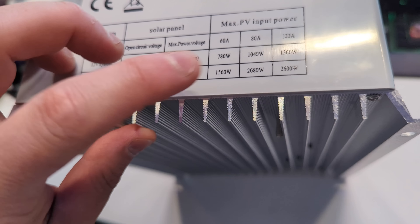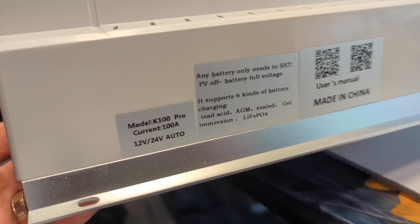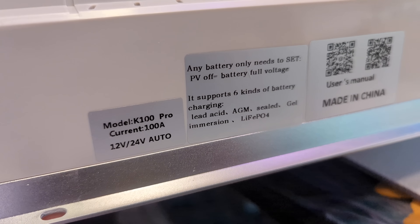For 72 volt systems, 2,600 watts. It has a very nice sleek design with a couple of specs right there on the label.